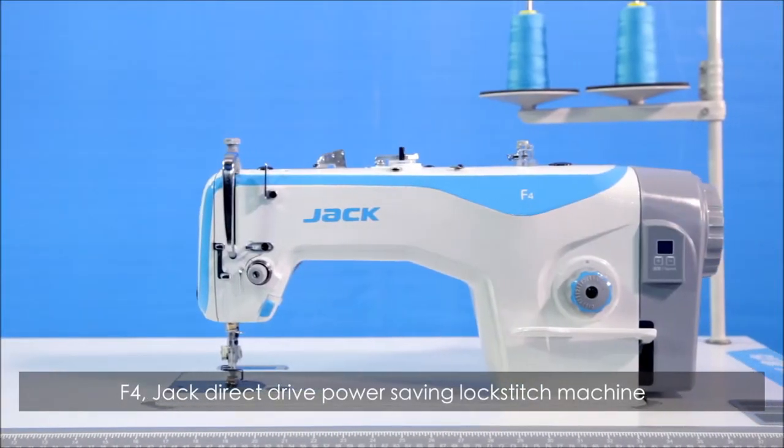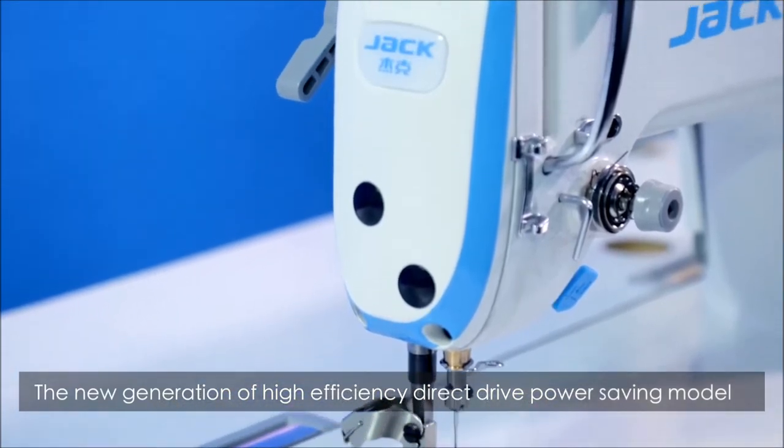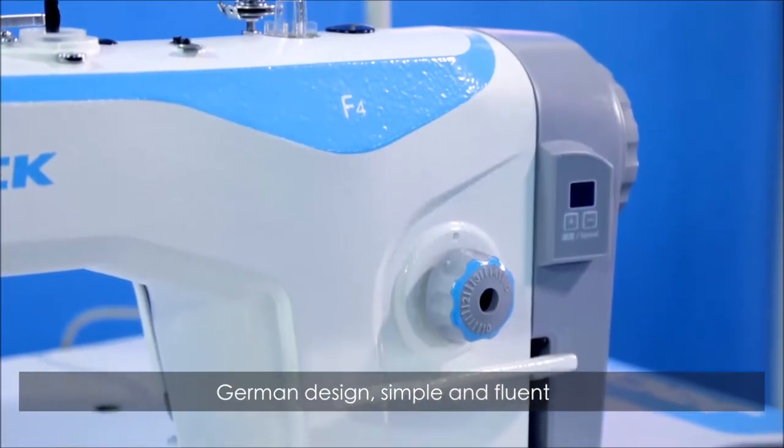F4, Jack Direct Drive Power Saving Lockstitch Machine — the new generation of high efficiency Direct Drive Power Saving model. Streamlined design, unique blue lines, German design, simple and fluent.